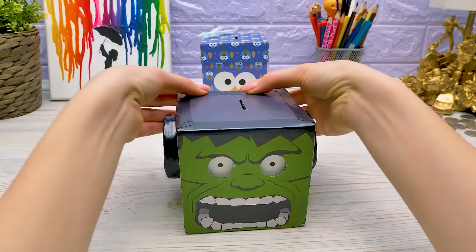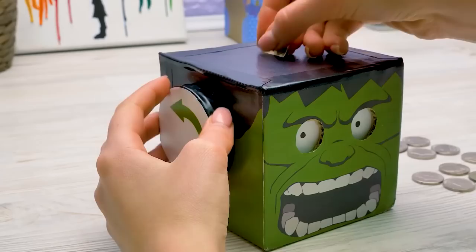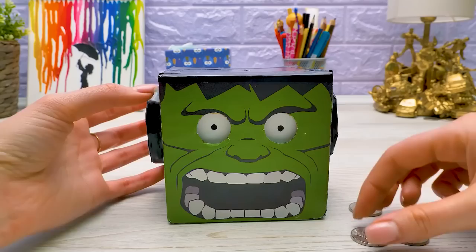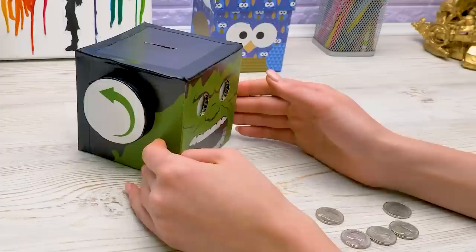Here we go — and turn. Let's do more! Sam, respect Hulk. Sam not take coins without asking. Well done, Sammy — and when you do want to take the coins, ask me. We'll do it together.